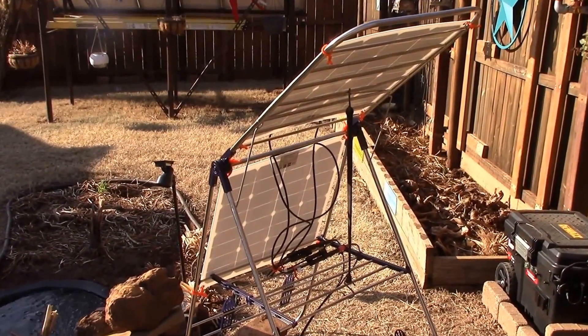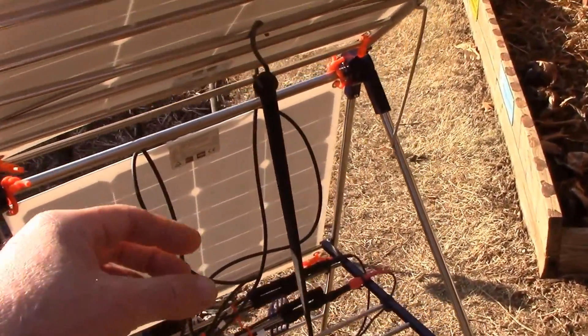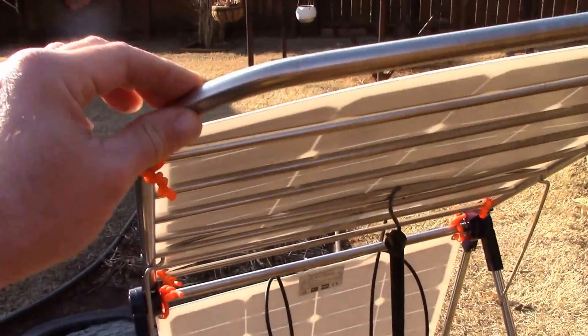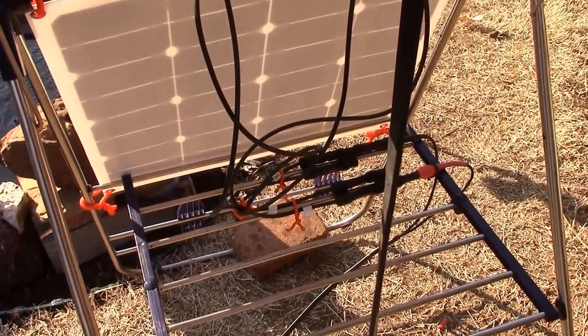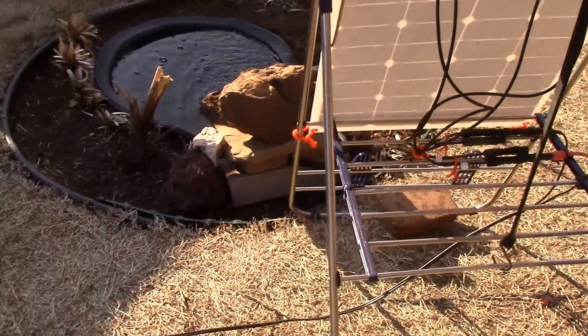I want to show you the solar panel array up close. I've been having some wind issues, so I just put a little bungee cord to hold the top array down — it's more solid now. They're paralleled in there and it works great; it's grabbing some morning sun.